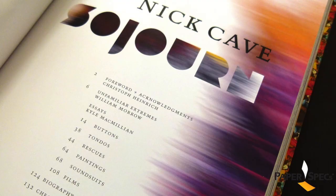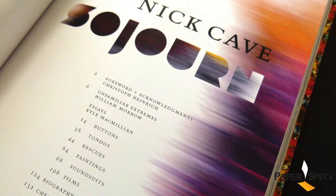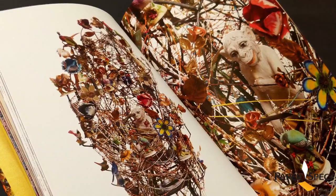Each chapter of the main book reflects a specific space in the exhibit and is led by an illustrated essay on the making of a representative piece. All this is printed in four-color process with a spot gloss varnish on Utopia 2.